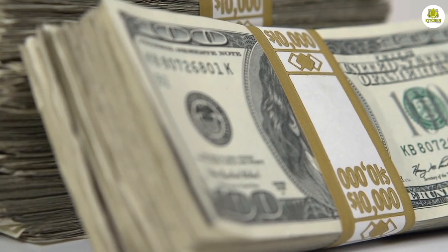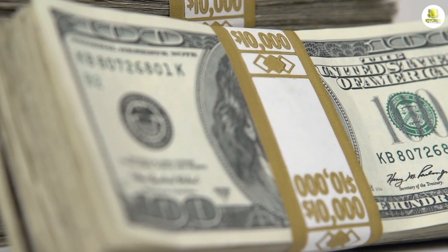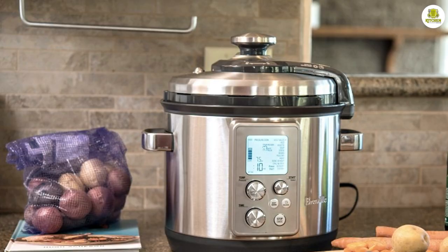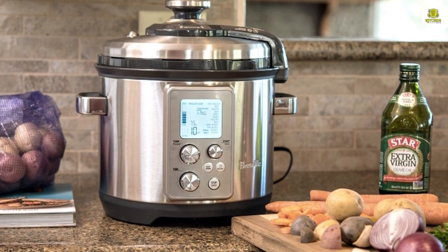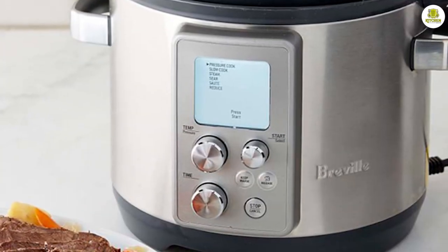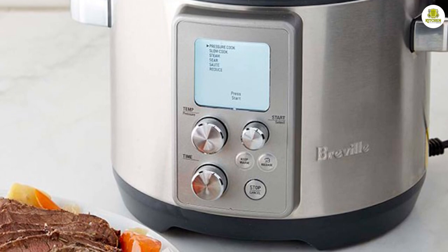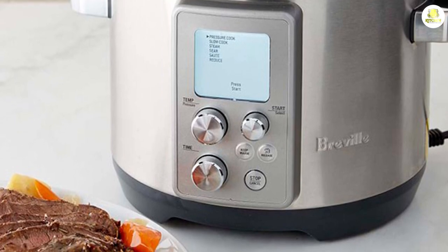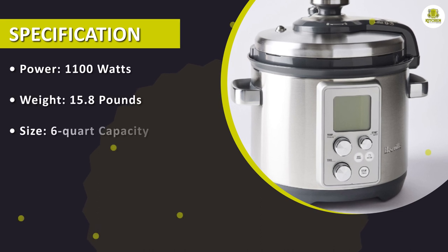Price and value for money. The Breville Fast Slow Pro Slow Cooker is priced at the higher end of the market, but for good reason. Its advanced features, high quality construction, and versatile cooking performance make it a standout product that is well worth the investment. While there are less expensive slow cookers on the market, they may not offer the same level of performance and durability as the Breville Fast Slow Pro, making it a great value for the price.